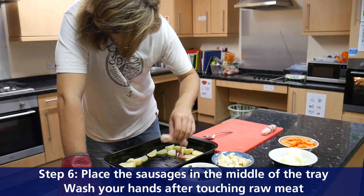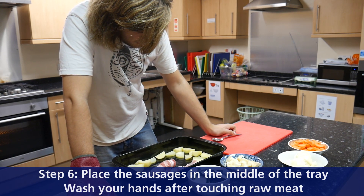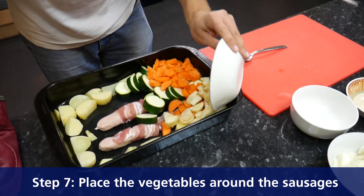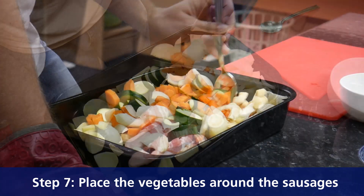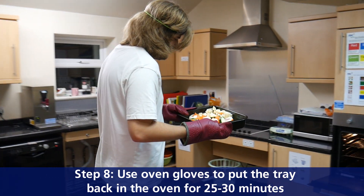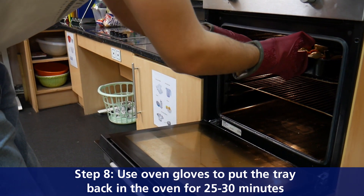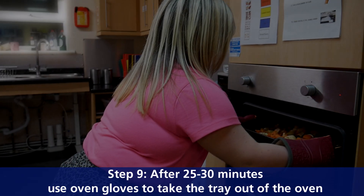Step six: place the chipolatas in the middle of the tray. Wash your hands after contact with raw meat. Step seven: place the vegetables around the chipolatas. Step eight: use oven gloves to put the tray back in the oven for 25 to 30 minutes.